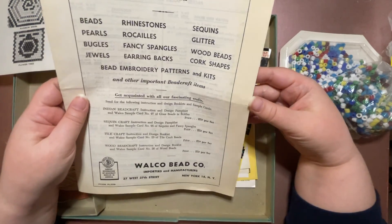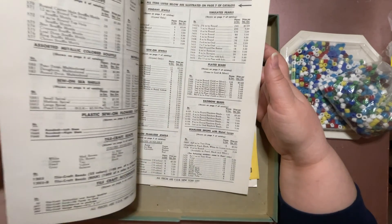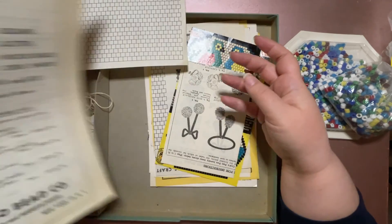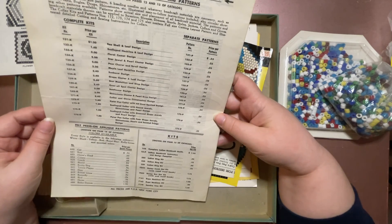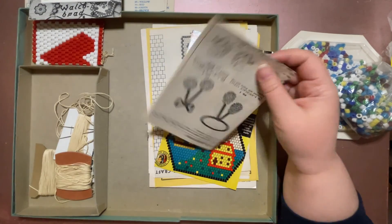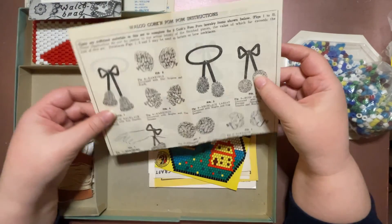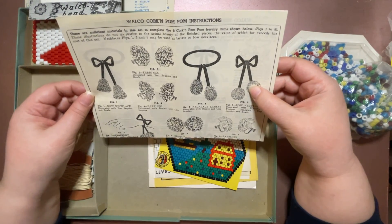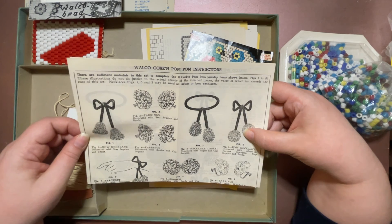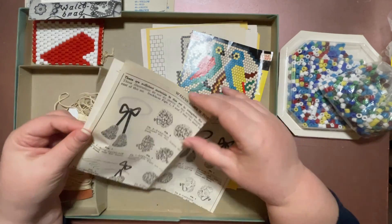This is priceless — it's amazing that all of this still managed to stay inside. No order form on this one. Then there are pom-pom instructions, and cork and pom-pom instructions. I'm guessing this is for something else because I don't know what cork and pom-poms would be doing inside a bead kit.